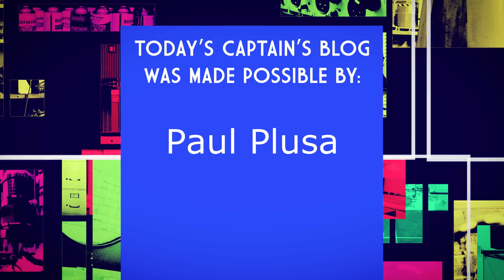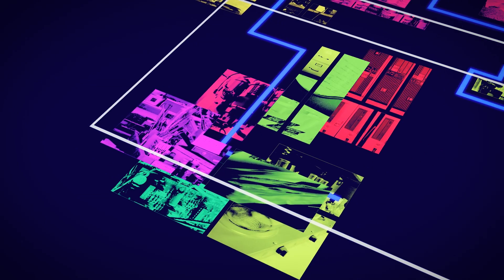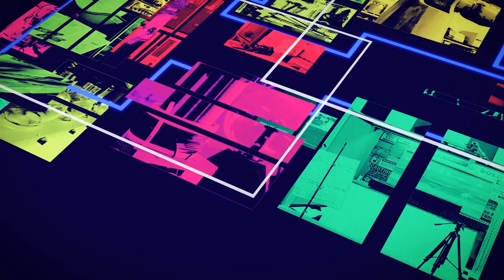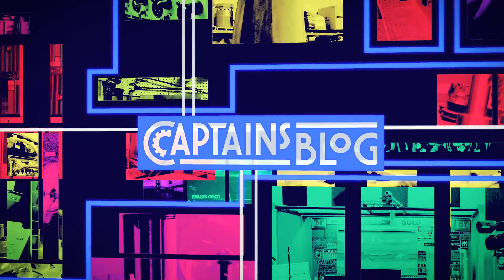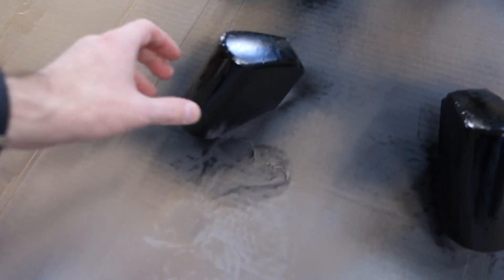Today's Captain's Blog is made possible by a grant from Paul Plusa. Good morning guys, welcome to today's Captain's Blog. It's 9:47 on Sunday, January 1st, 2017, and this is where we're at.